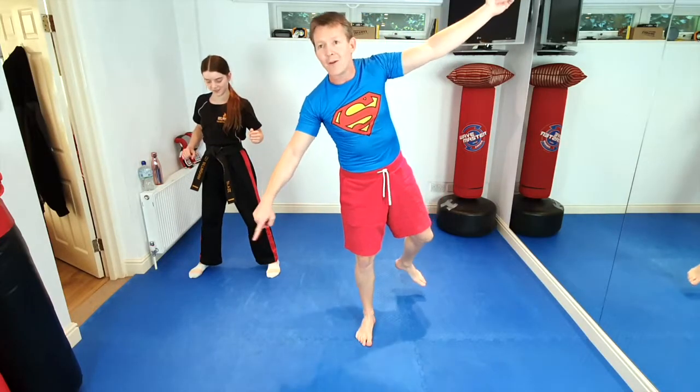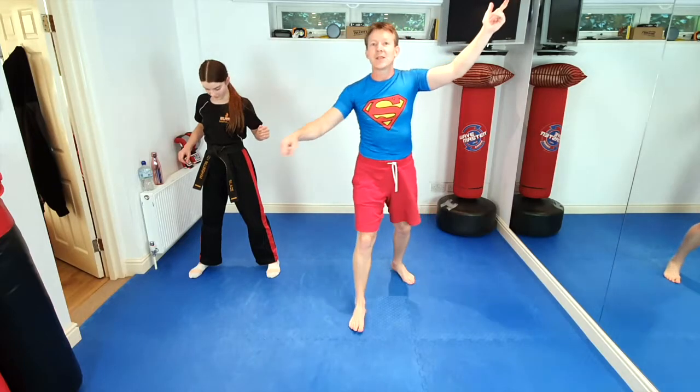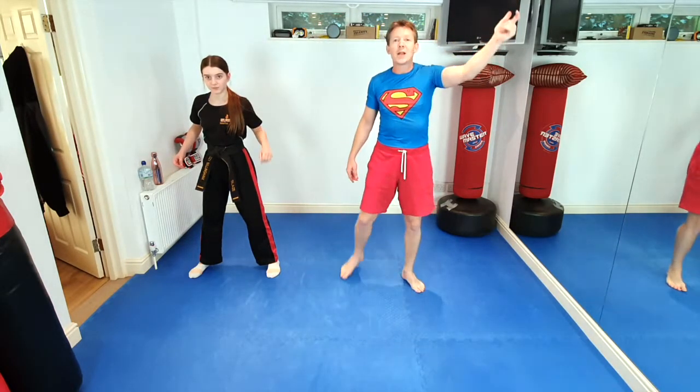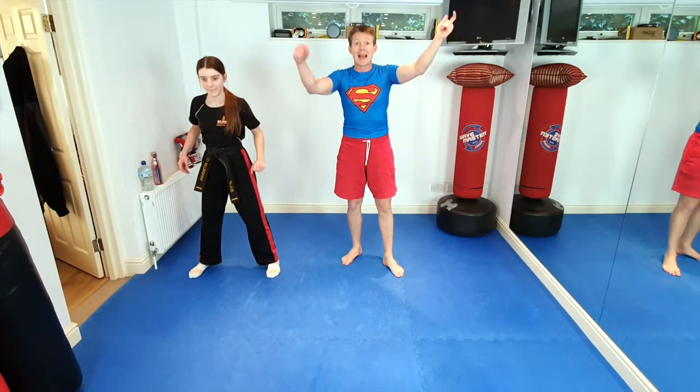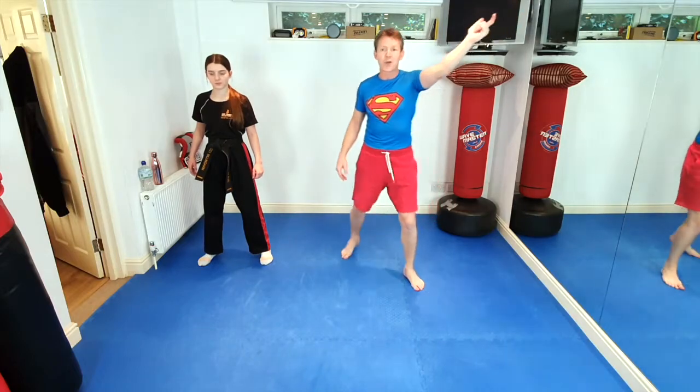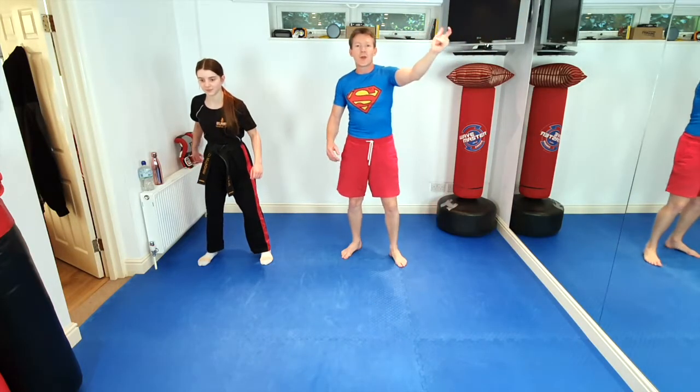Everybody look at the ground — because we're really high now. We can see some baddies stealing people's money. So we're going to do a superhero landing, remember from the flying bit. Are we ready? After three — one, two, three.